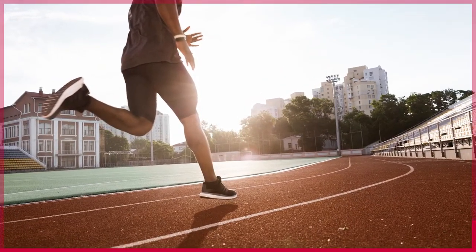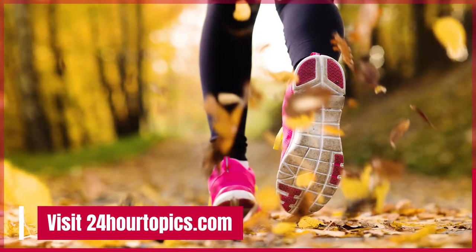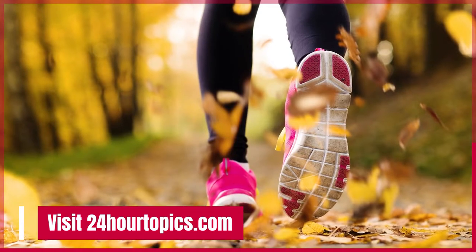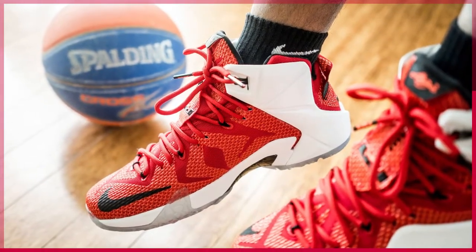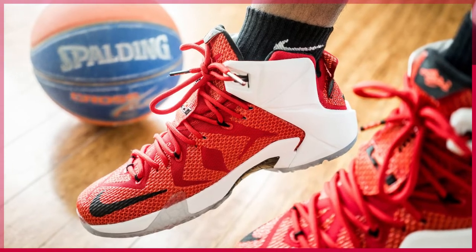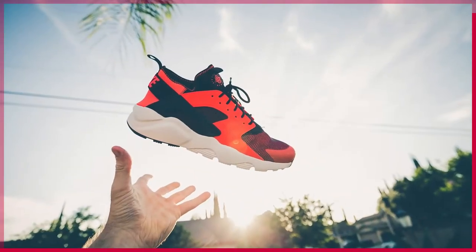The biggest difference is that basketball shoes generally have a harder sole than running shoes, because they need extra stiffness for quick lateral cuts and jumps. This can potentially make your feet hurt if you're running for long distances or on hard surfaces like asphalt or concrete.